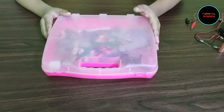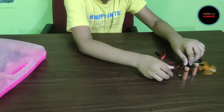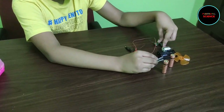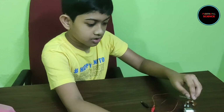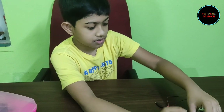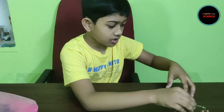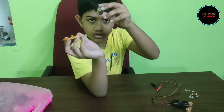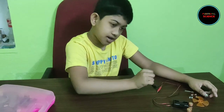Today I am going to show you how to build a simple electrical circuit. For that we need LEDs, two 1.5 volt batteries, a battery box, alligator clips, a motor, and a fan. So let's get started.